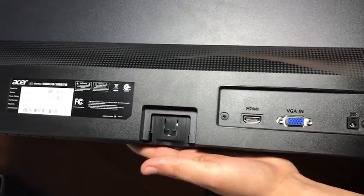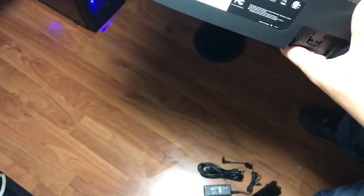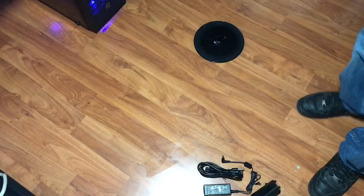Acer, of course. We got HDMI, VGA, power. Looks nice — I like it. I like it a lot.